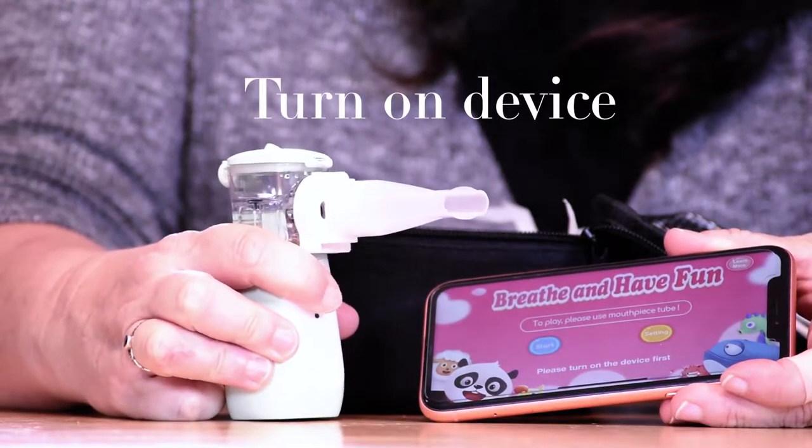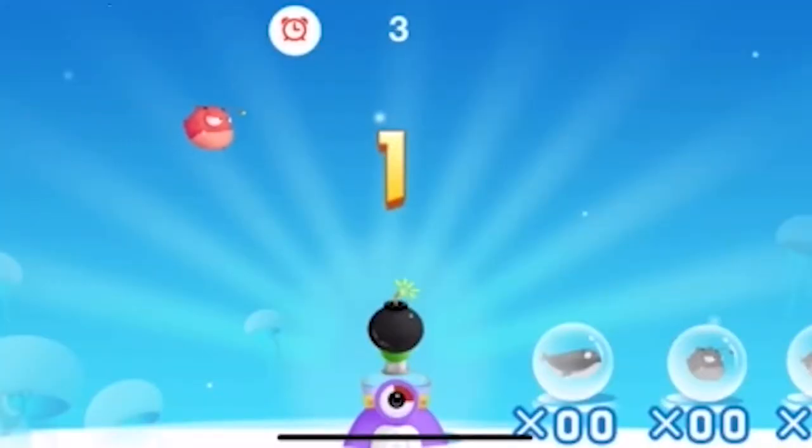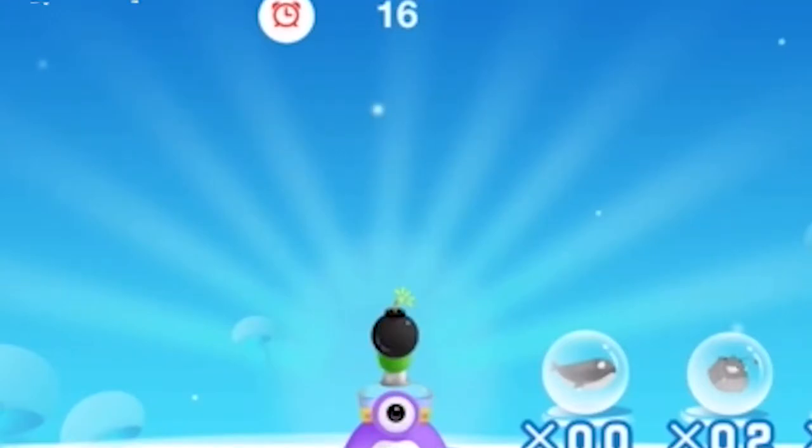So let's see if we can get it to connect. Turn on the device. Make sure you make a tight seal with your lips around the mouthpiece. This device will automatically shut off after 15 minutes.